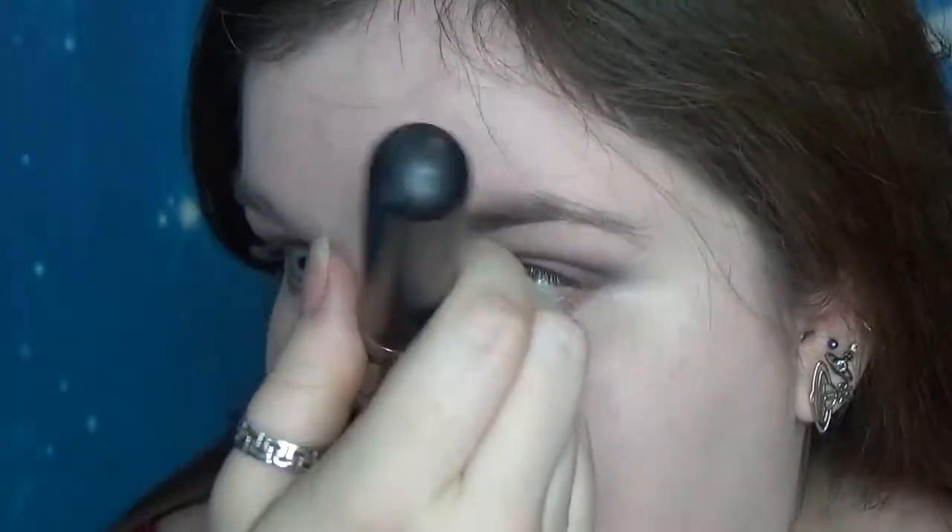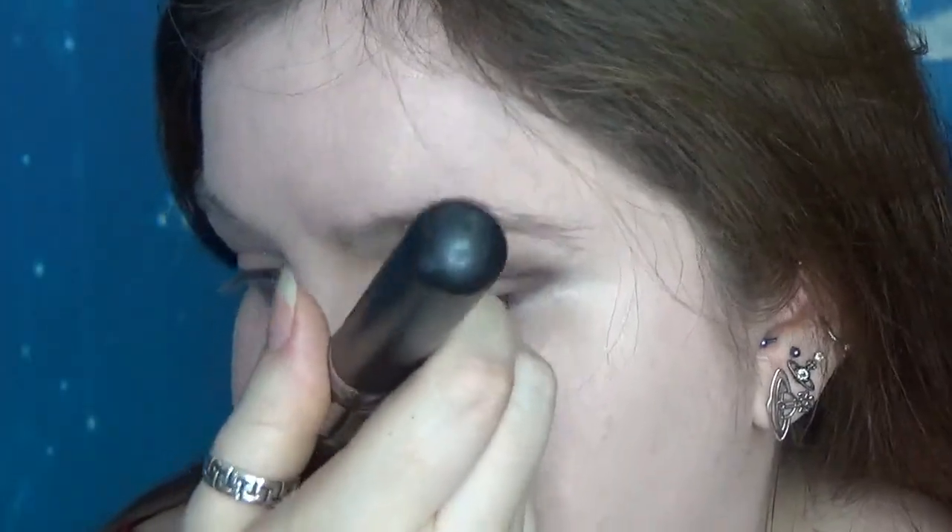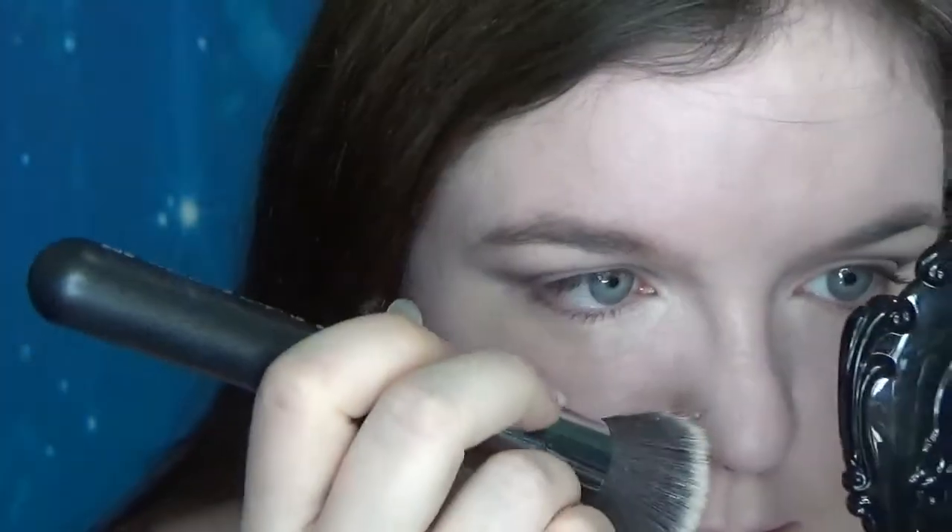Gently stippling it to try to keep it on and not pull it off with the brush. But again with the texture!